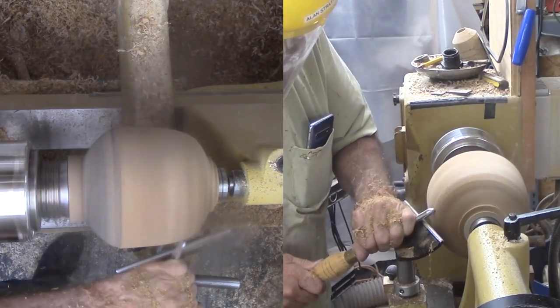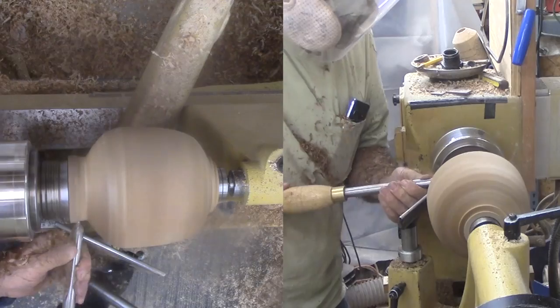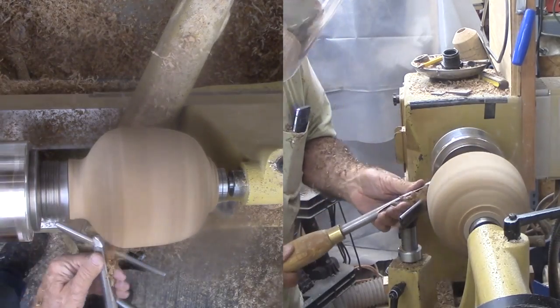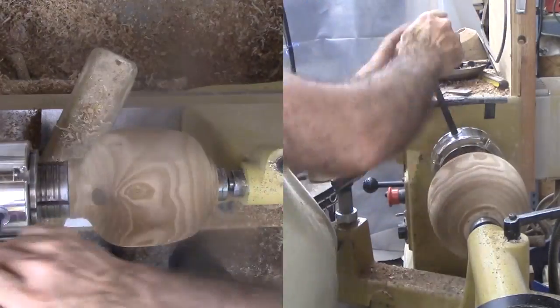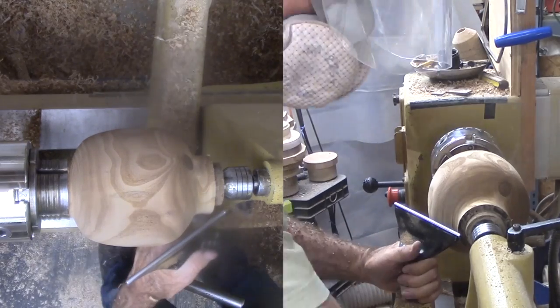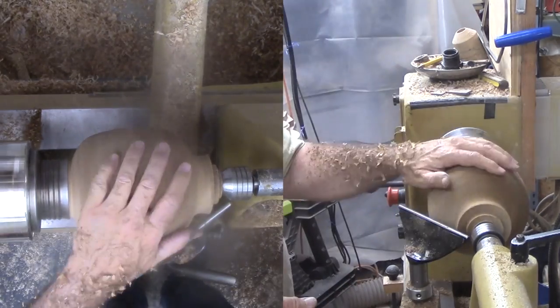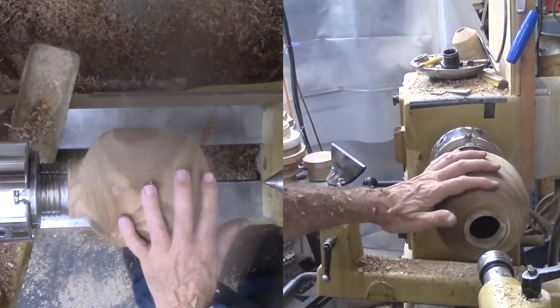Then trim the tenon. With the wood reversed, I can trim back the other end including the tenon. Now both ends are trimmed and ready for more serious work. While deep hollowing can be interesting for the turner doing it, it is incredibly boring for others observing it, so I will not show more of it.